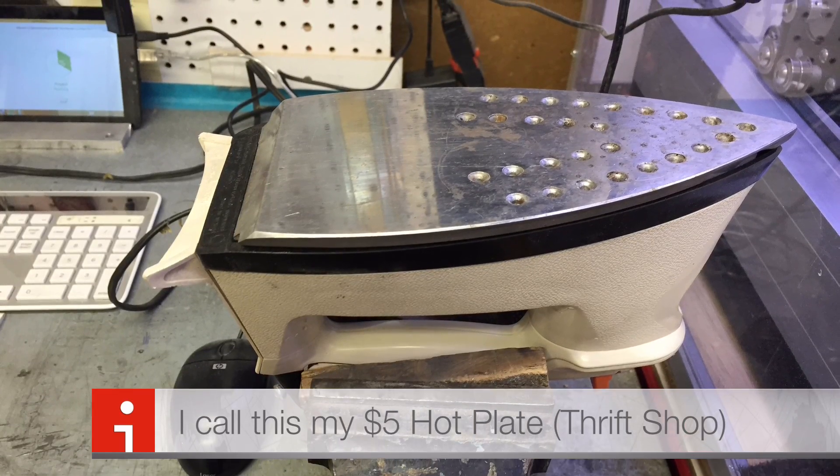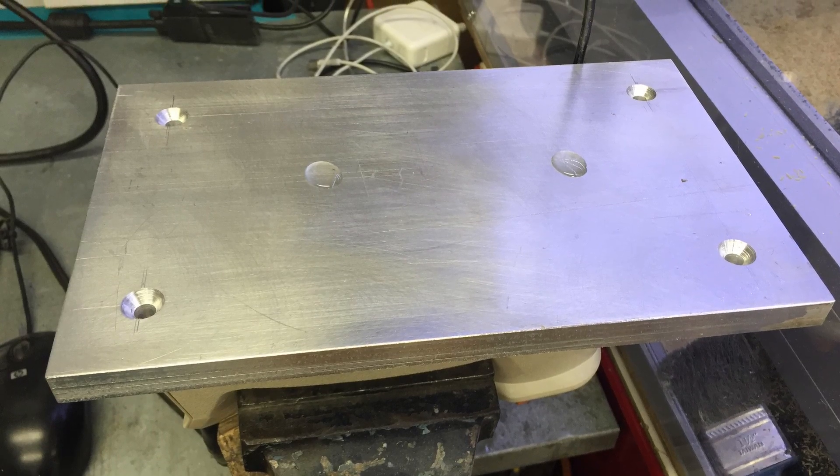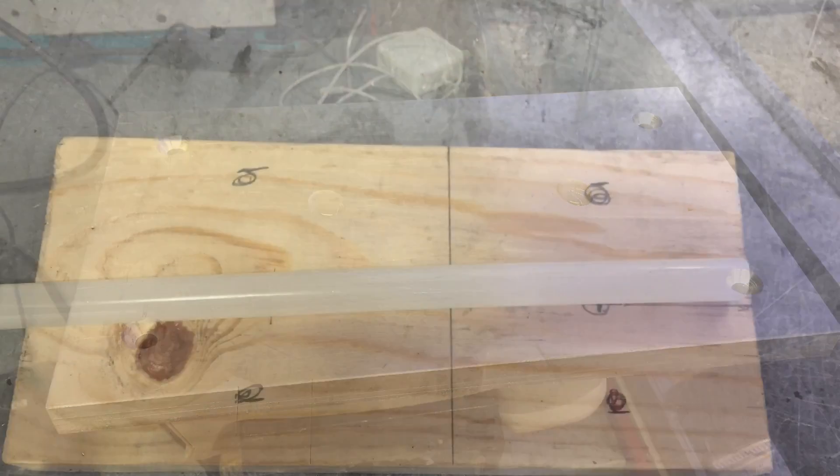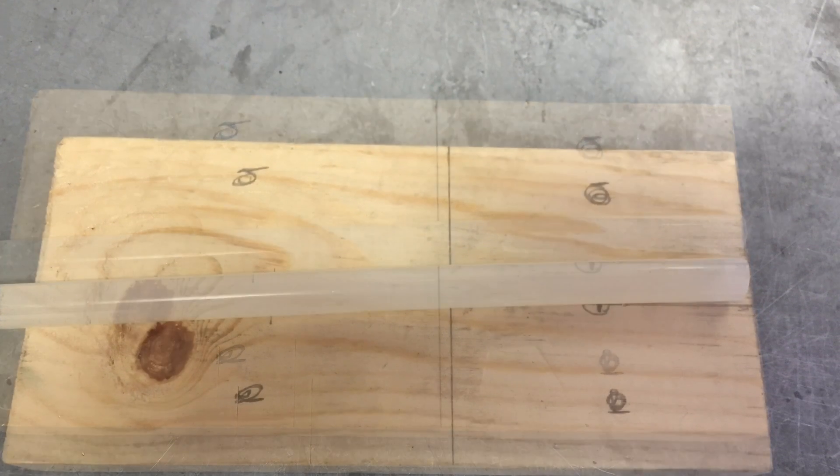What you need is a $5 flat iron, a cheap piece of material — here's a $10 piece of aluminum I got out of the scrap bin — and some 99 cent store or Dollar Tree hot glue.